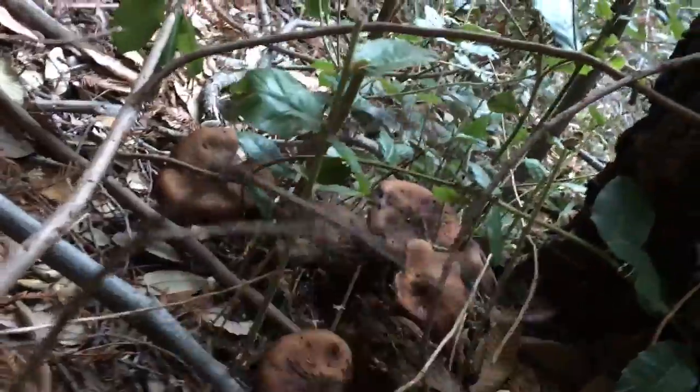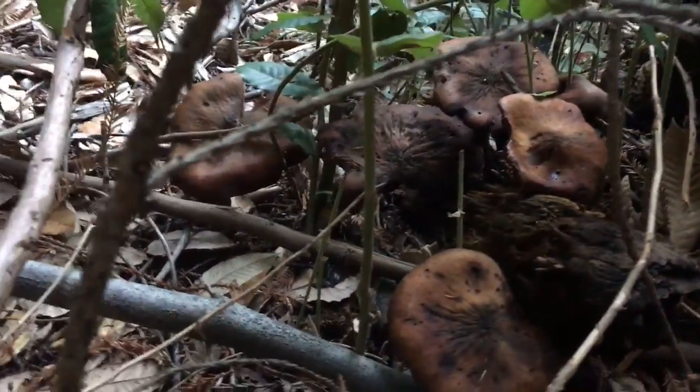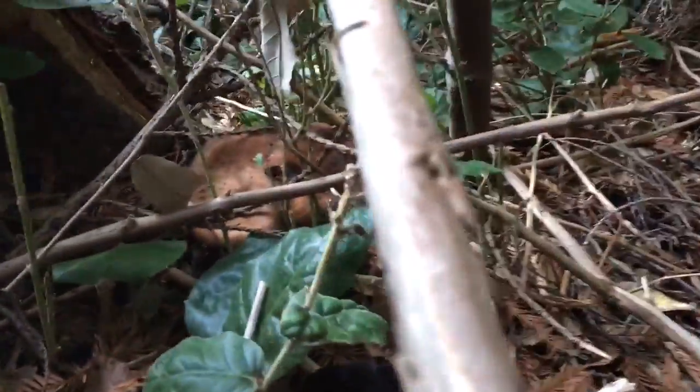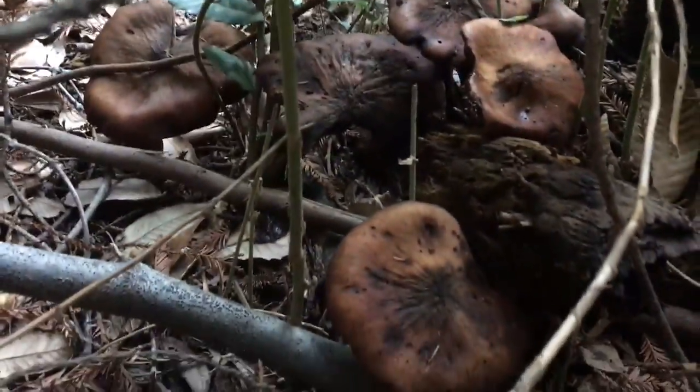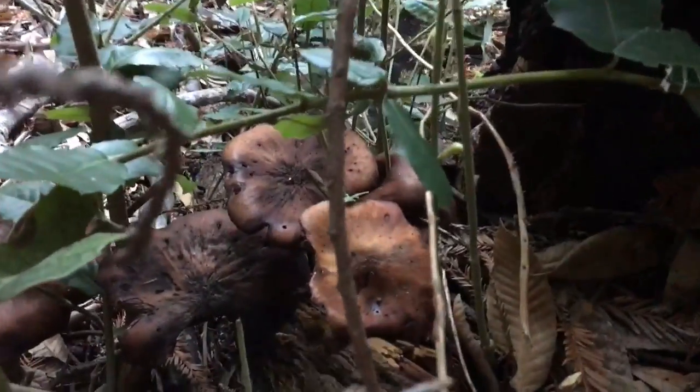I'll eat a bunch for dinner and dehydrate some for my wild mushroom soup mix. They also are known to grow in clusters and they look a little bit like pancakes — and that is one type of honey mushroom.